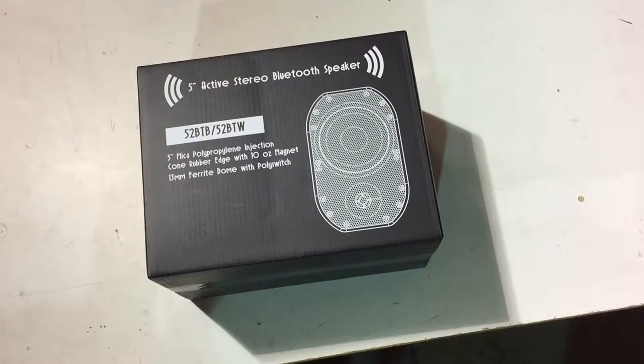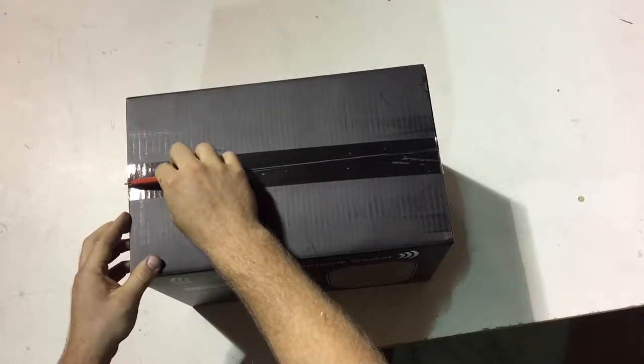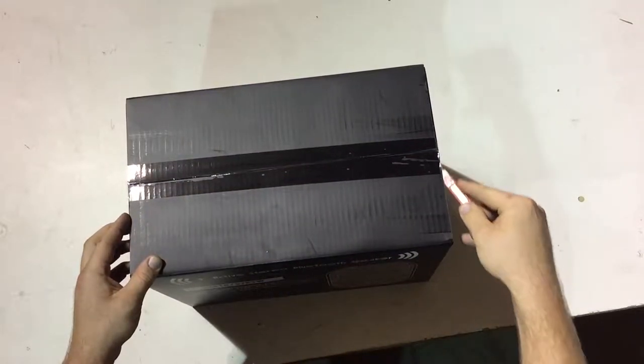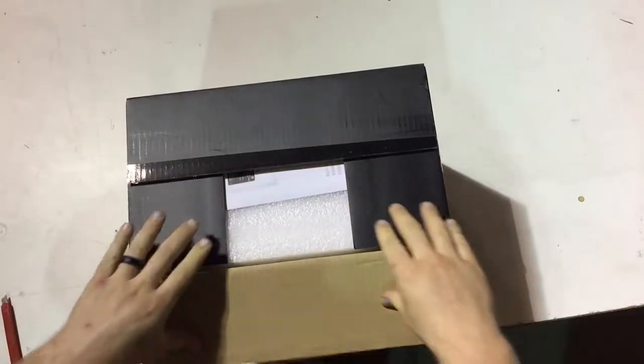Hello, we're going to do the unboxing for the Silver Ticket 52BTB speaker. Each package actually comes with two speakers: a primary unit and a secondary unit. The secondary unit connects to the primary unit, and the primary unit has all the controls on it.